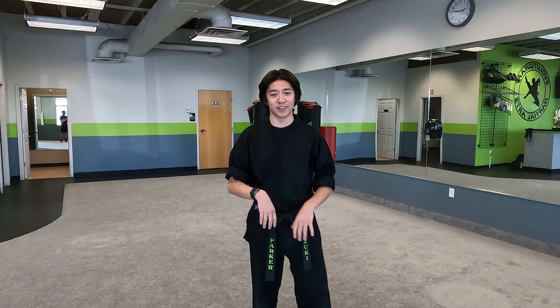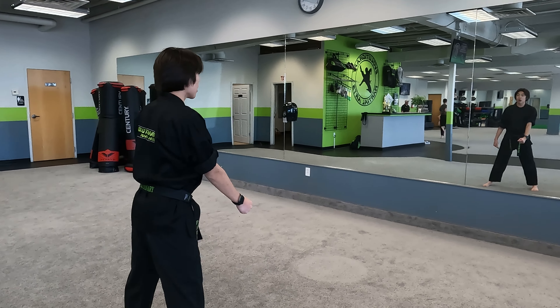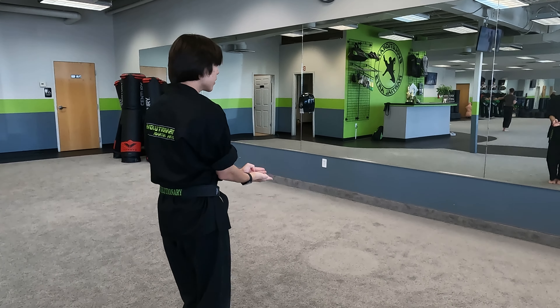Hey folks, we're going to be learning Poe Young today. Beat the other, bow, punch your hands out there. Here we're going to bring our left leg up, go around, right here. We're doing almost like we're doing sandwich. Poe Young.